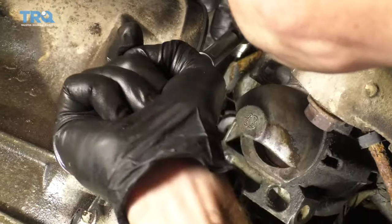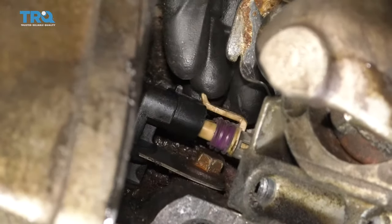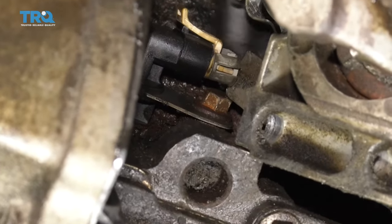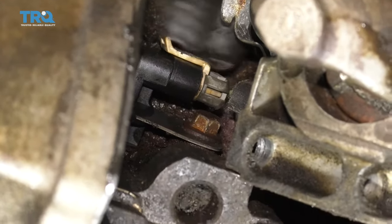That's pretty much bottomed out — just give it a teeny bit more. Get the tool off of there. Go ahead and get that sensor connector back on. Line it up and press it in with the pry bar so it reaches and latches. Make sure it's completely latched in and not loose in any way.